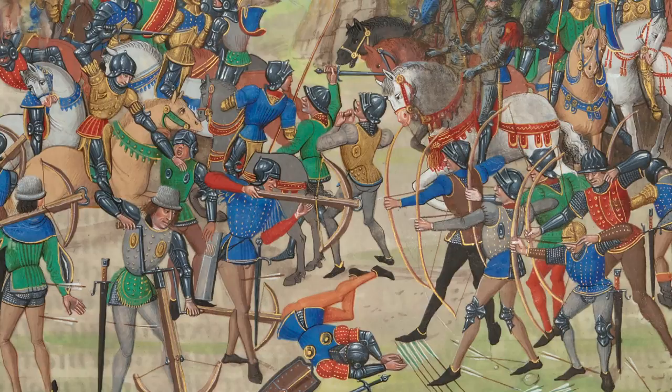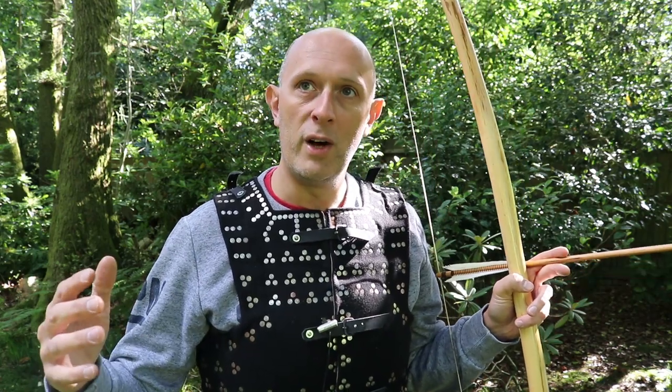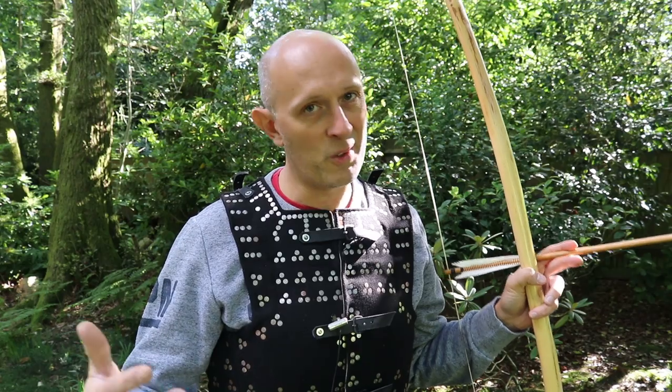There's usually a heavy bias involved. I myself don't have a heavy bias - I love armor, I love bows, and I try to have a holistic view of these weapon systems used in context, used in period.